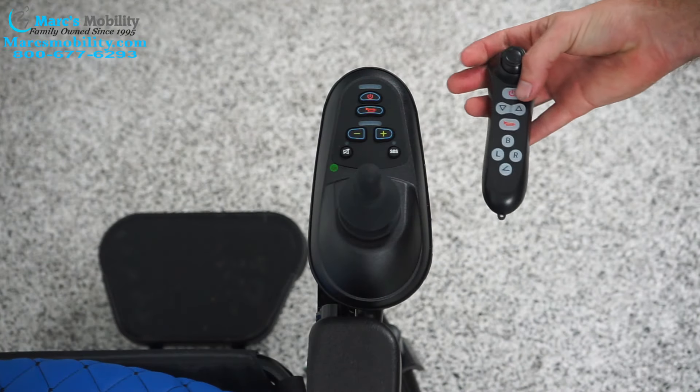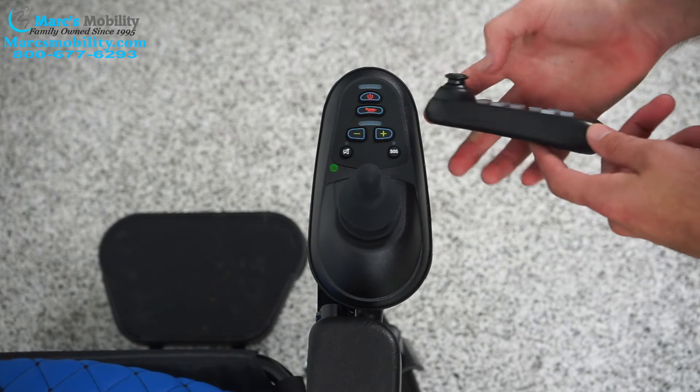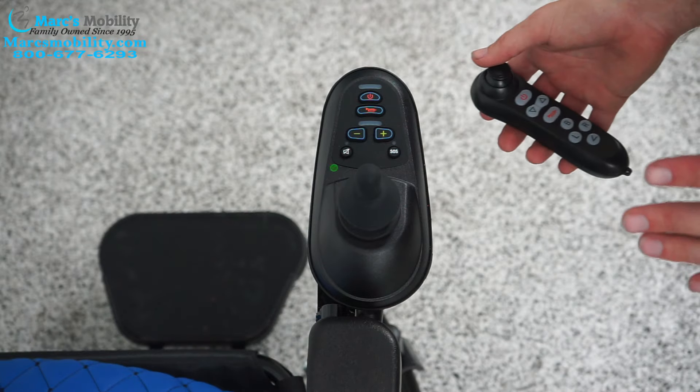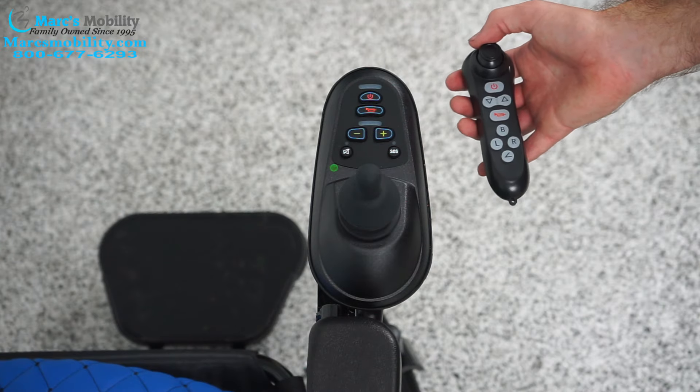When you get your chair in, your remote should come paired already. So all you have to do is put the batteries in and turn on the remote, turn on the joystick — it should work. If for whatever reason it doesn't work, or it gets disconnected, or you have to order a new remote, here's how to sync them up.